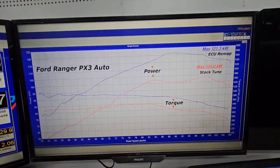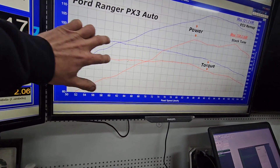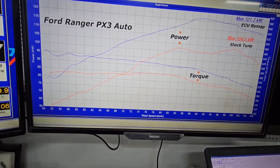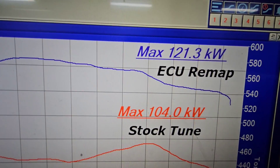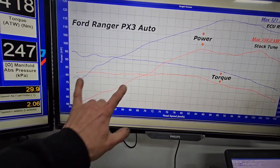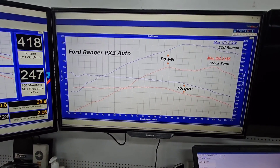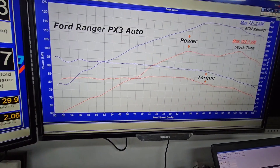Looking at the dyno results, you can see good gains all the way from the bottom — good torque increase right off the bottom, around 1700 revs up to 2200 revs, right in the areas where you're using the vehicle. You're seeing a 60 newton metre increase in torque right off the bottom, then a nice gradual increase across the entire rev range, with a 17 kilowatt increase in total. Peak torque isn't really important — we're only really interested in the low-down torque.